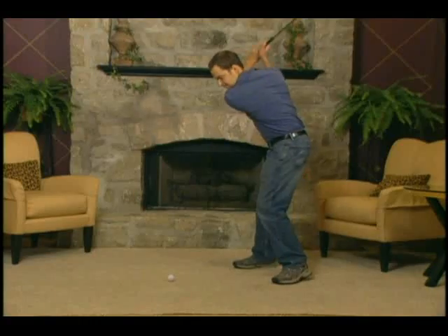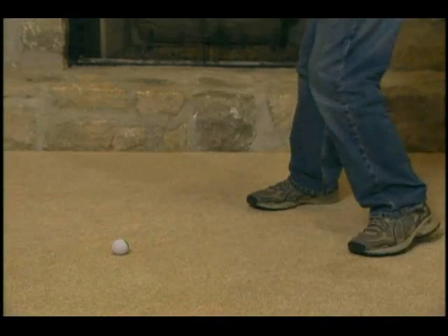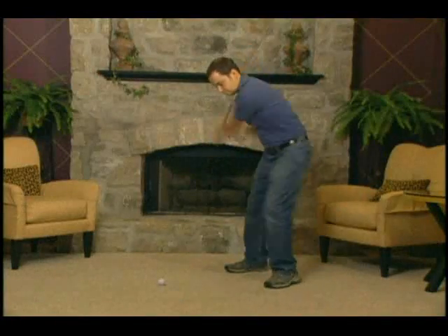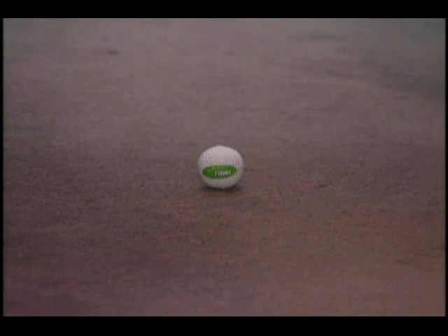Plus, regular use of the floppy helps build correct muscle memory and allows you to perfect your swing away from the golf course, so you can shoot lower scores on the course. Whether you're a beginner or a scratch golfer, the floppy is a must-have.